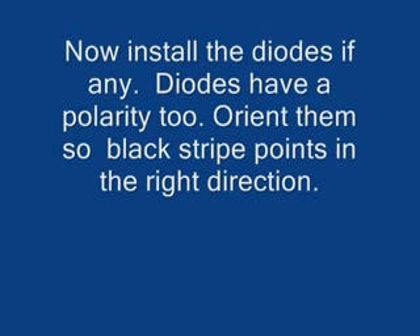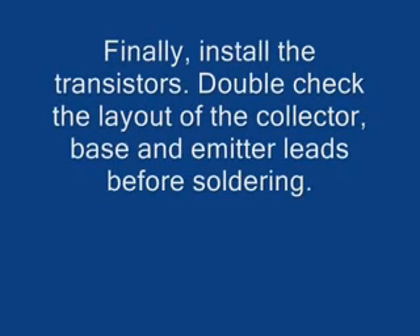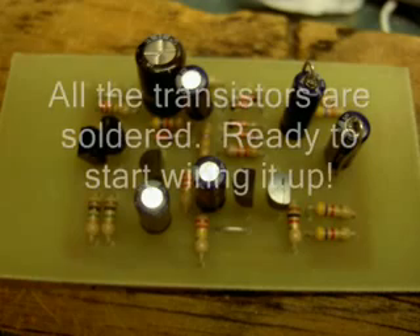Now the diodes. Diodes also have a polarity. Usually they're made out of glass and have a black stripe — you can see in this picture the black stripe. You've got to make sure it points in the right direction, so look at your schematic or the layout. Finally, the transistors — double check the orientation of the collector, base, and emitter.